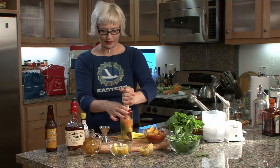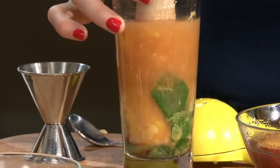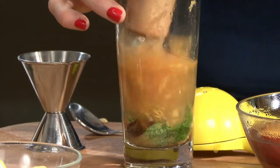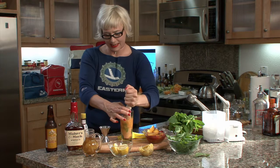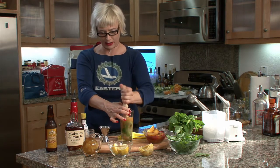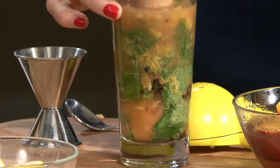Be careful that you don't splash yourself — I often get so enthusiastic about a muddle that the drink shoots up in the air. Here we go, we're muddling. Notice how easy it is to muddle those peaches soaked in the ginger cardamom sugar — they just get so soft and they break up so nicely. Oh, it's gonna be good.